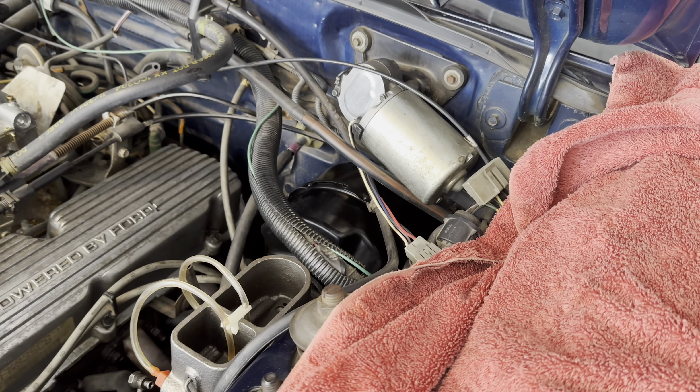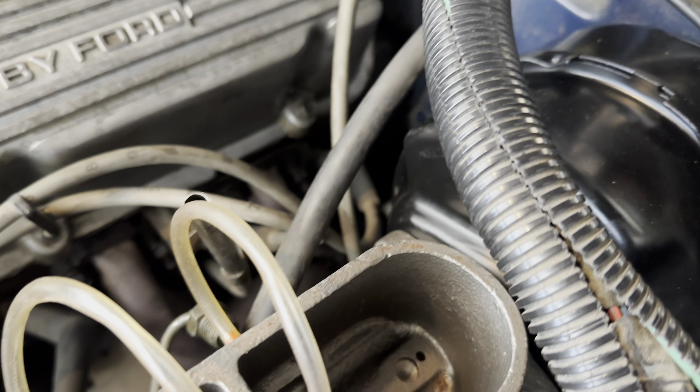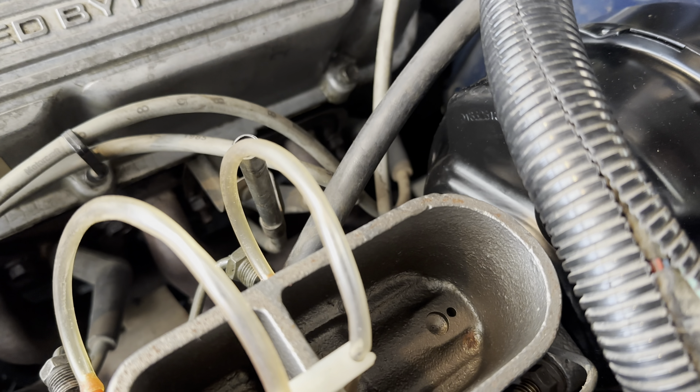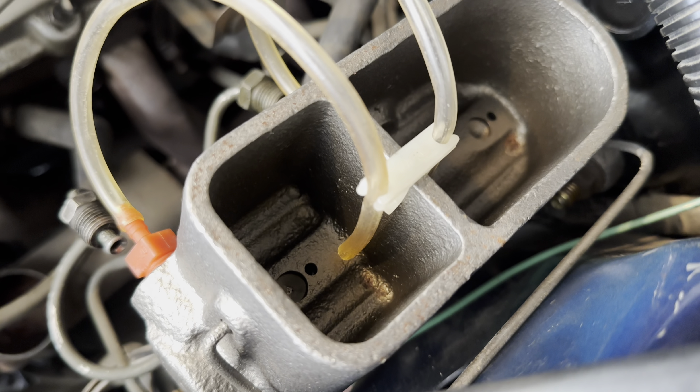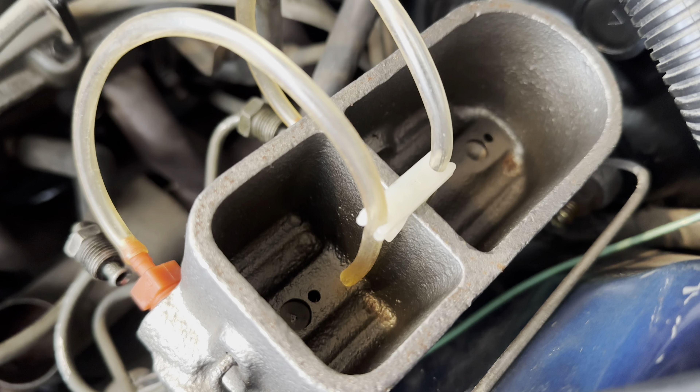All right, master is in. Brake pedal's all assembled. Booster's in. I had to move it all the way back. I'm gonna fill this up with brake fluid and we are going to bench bleed it on the car.